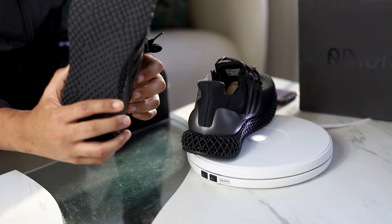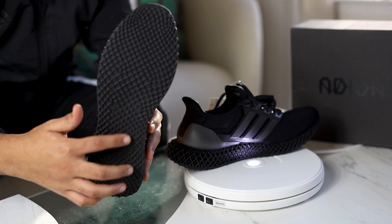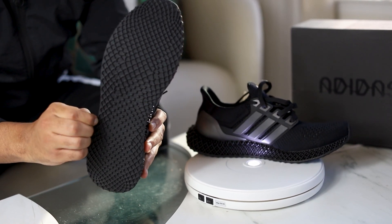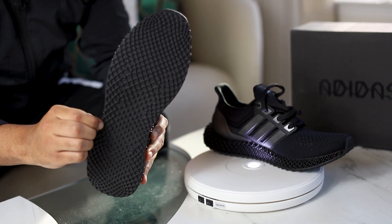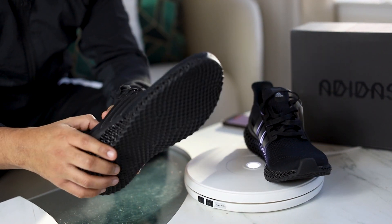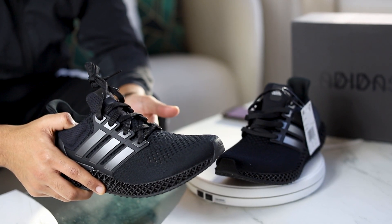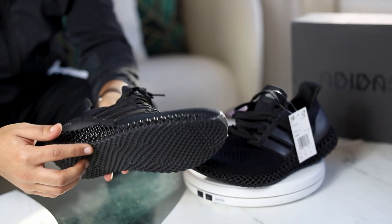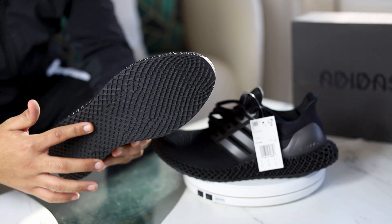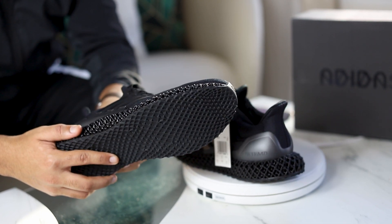Now, there are a couple drawbacks. For instance, this is not the Continental rubber that we all know and love. I'm feeling it — it is pretty soft, which is a plus minus. The minus is that if you guys know about tires, the softer the tires are, the smoother the ride, but they don't last as long. So that's what I'm worried about as far as the traction, whether these will last as long as the Continental. Because that actually was the issue with the original pair of Ultra Boost — that's why they switched over to Continental.